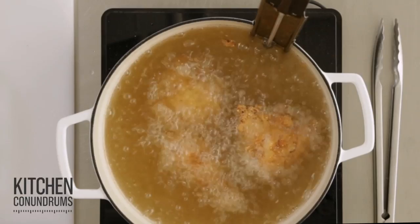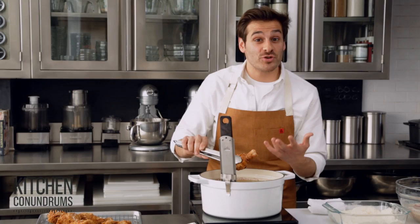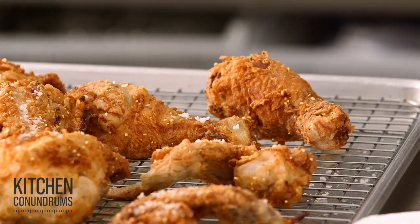It's been about eight minutes. Make sure that you check your chicken and it registers 160 degrees. Transfer it to a cooling rack set over a rimmed baking sheet to catch any excess oil.